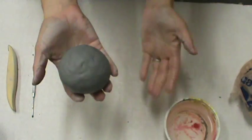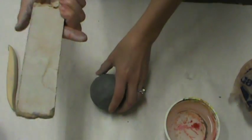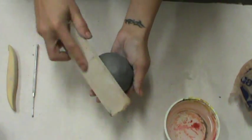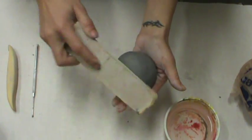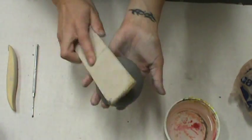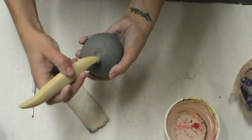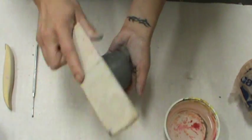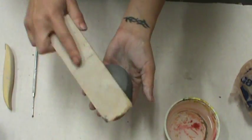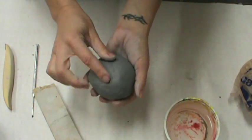Now I have my ball — it's still pretty lumpy — so I'm going to use a paddle or some flat surface and just start lightly tapping around my clay to get all those lumps out and even it out. I've got a big one here, so I'm going to use my welding tool to weld that in and then use my paddle to smooth it all out. I would continue doing this until it was really nice and smoothed out, and use my fingers to smooth out any cracks.